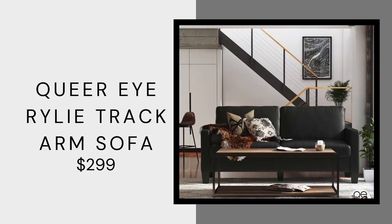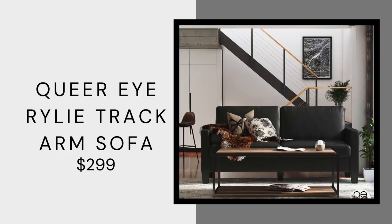This is another item from the Queer Eye collection — the Riley track arm black faux leather sofa, only $299. It has really beautiful track arms, it's very sleek with clean lines, but it could work in any style because it's neutral with no pattern. If you want to go glam, do velvet pillow covers in navy, gold, and silver. If you want to go more modern and minimal, maybe just a nice gray linen pillow cover. You can really dress this up to be whatever you want, and for $299 you just cannot beat this price.